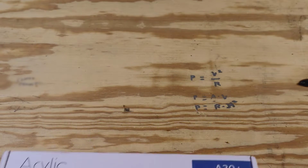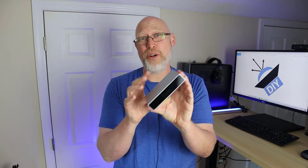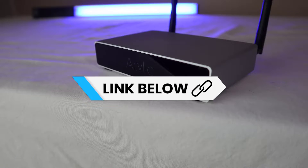I've got something really cool for you today — this little magic box right here. This is a Wi-Fi enabled amplifier that will let you connect any speaker to your home network for whole house audio. This is the Arlick A30+. If you're not familiar with Arlick, well you should be.